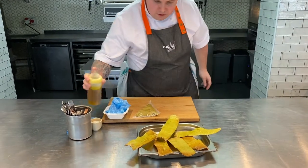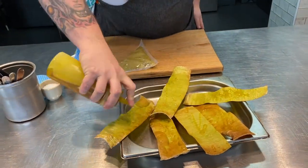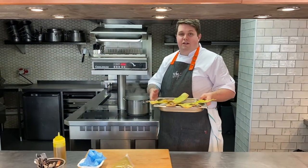So we're just going to drizzle a little bit of rapeseed oil over the top just to give them a little shine as they go through the oven. Once you've done that, we're going to put them in the oven for one to two minutes and then I'll be back to show you how to plate it up.